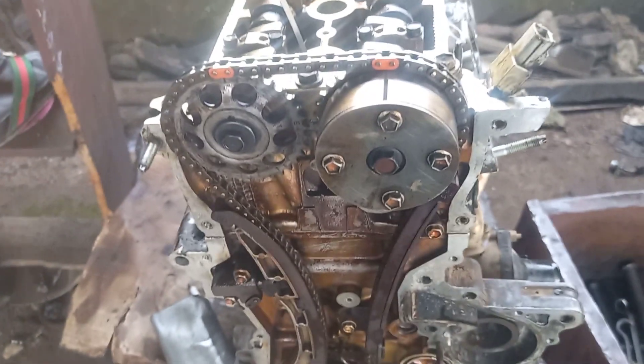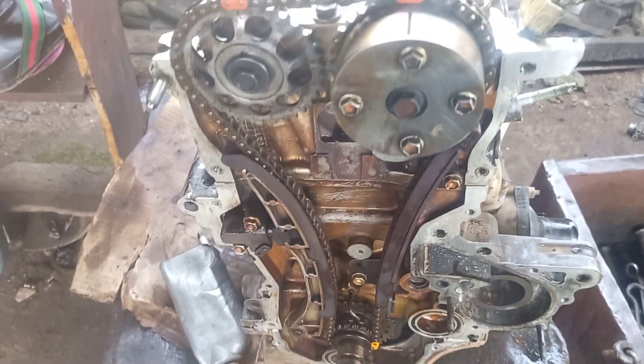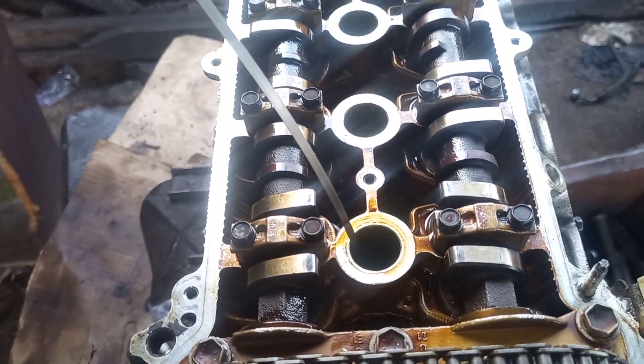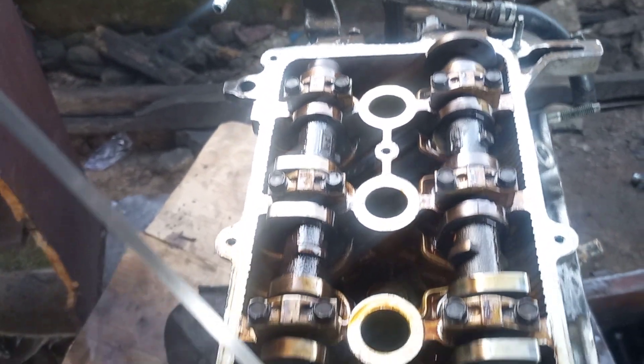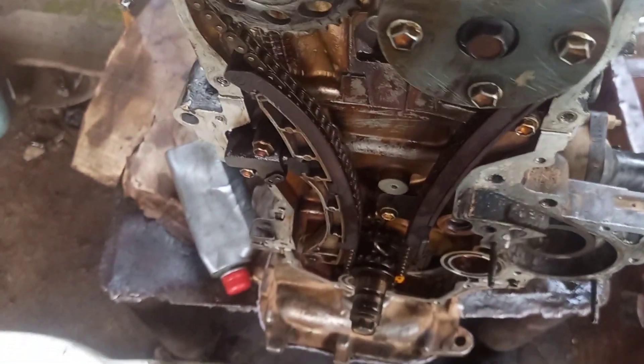You can see it from the crankshaft. Please subscribe to my YouTube channel for more videos.